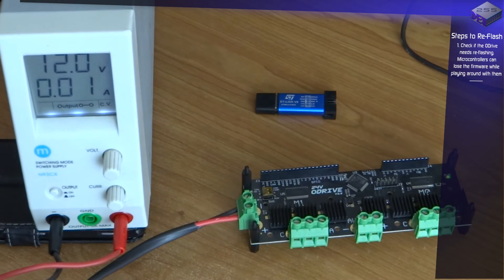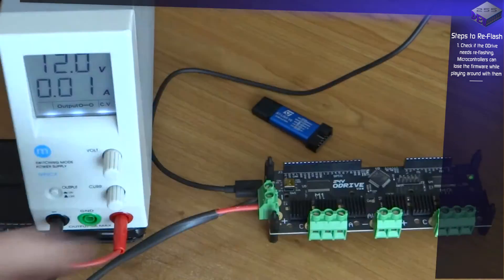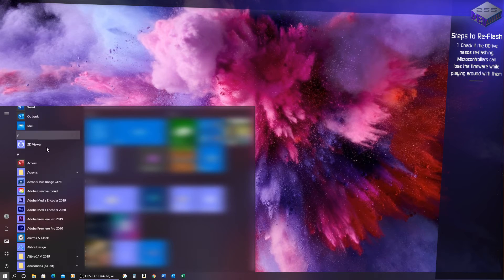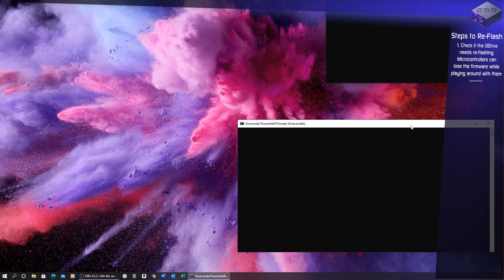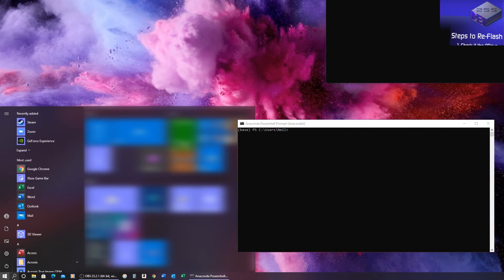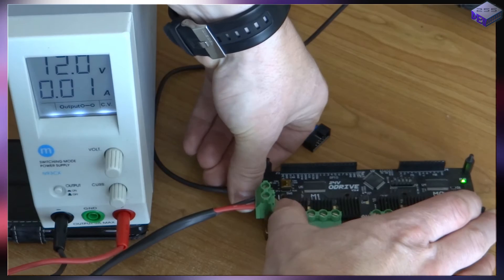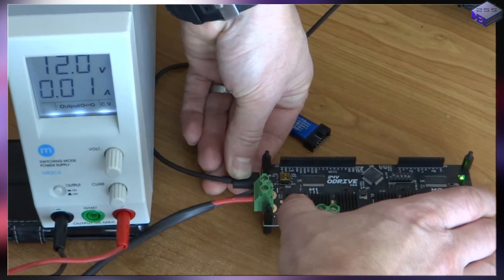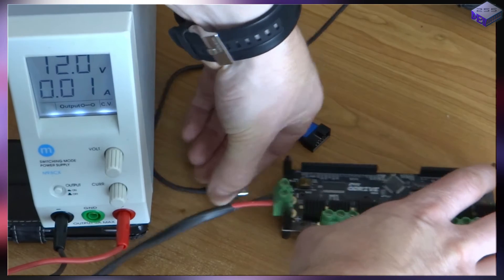I've got a power light, that's good. Now I'll connect it up to the PC and start Anaconda 64-bit version. I'll also have a look at Device Manager. It's not being seen, so I'm plugging it back in again. Nope, there's no connection whatsoever.